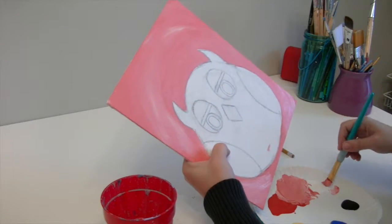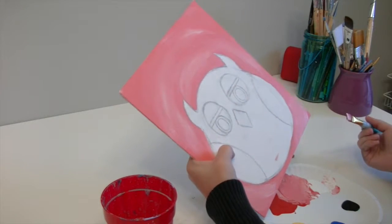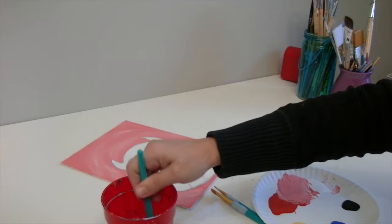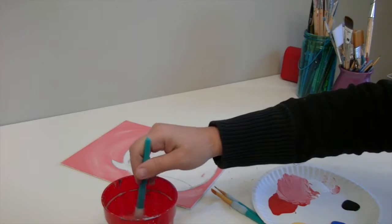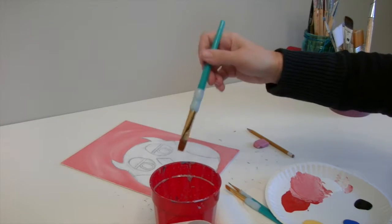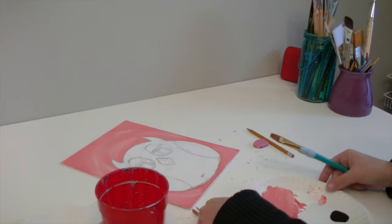I've got that all filled in. I'll add a couple more streaks and then I'm good to go. I'm going to put this down for a couple minutes to dry, then scrub out my brush by tapping it on the bottom of my water cup to get the majority of paint out. Then I'll wipe it on the side of the cup to get extra water out, and squeeze it dry with a paper towel.